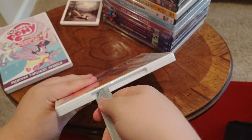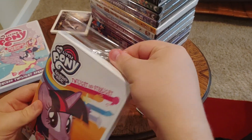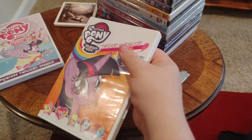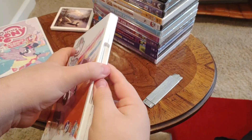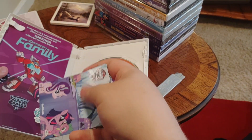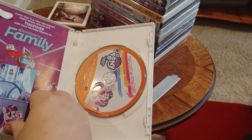Now we're going to take the plastic off and see what's inside. And when we open it up, we've got an insert, and it looks like we've got a magnet too. And we've got beautiful artwork on our DVD.